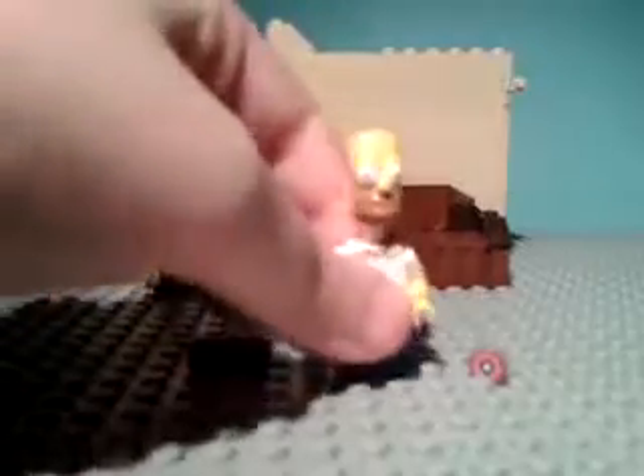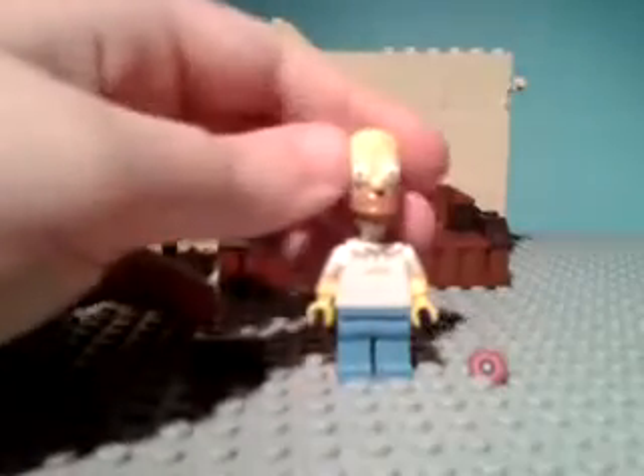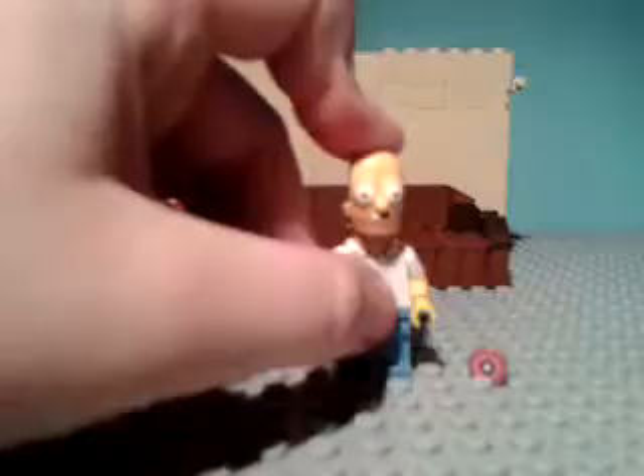Now let's have a look at the minifigure. First, his head — I must say these heads are amazing, not just because they are The Simpsons, but the way the time must have gone into designing and making these minifigures. The torso printing is just Homer, and there's no back printing for the trousers — they're just blue trousers.